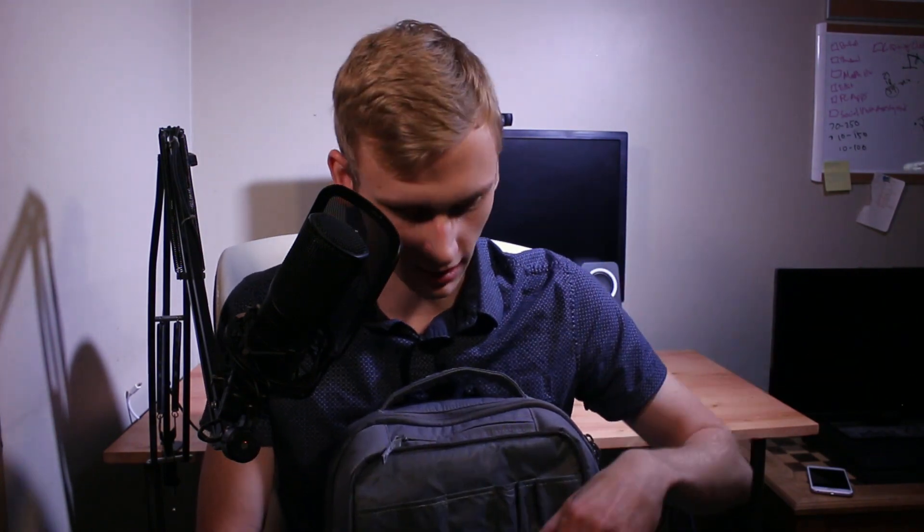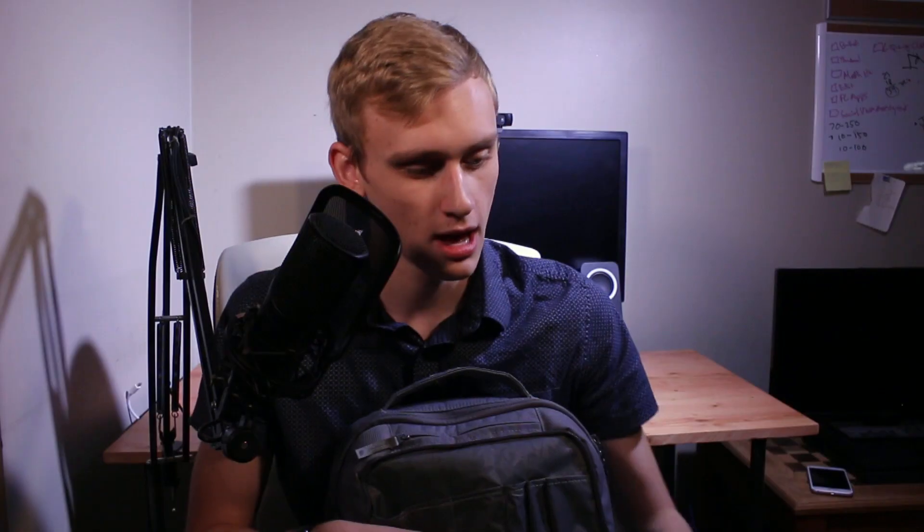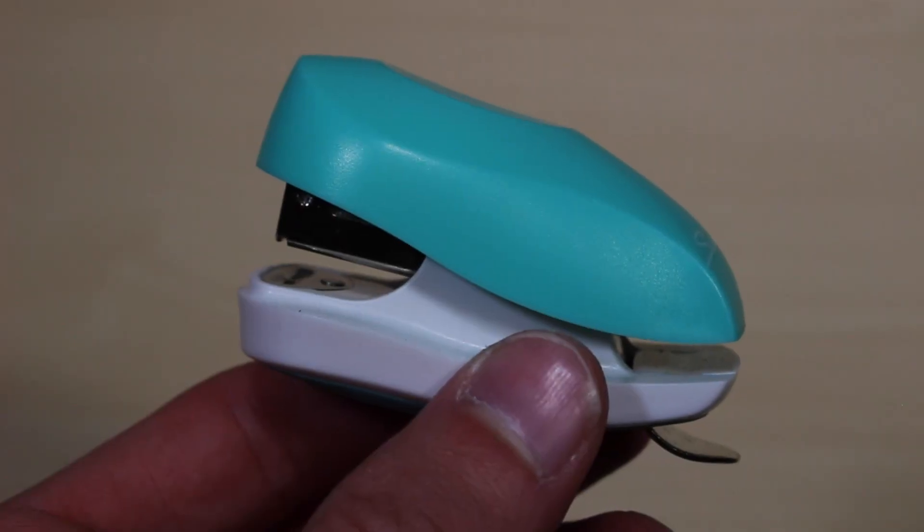The next flap has one of these pins, nothing too cool. Then this flap has a bag of all of the pins that I just showed you, but they're different colors. I also have other stuff, like a mini stapler, but who really cares?